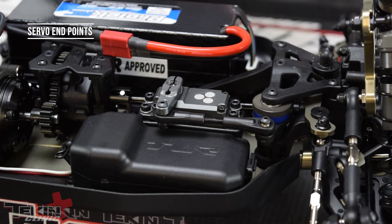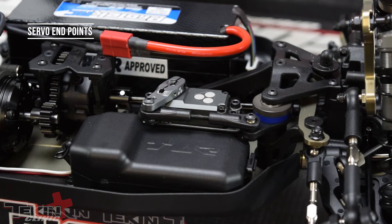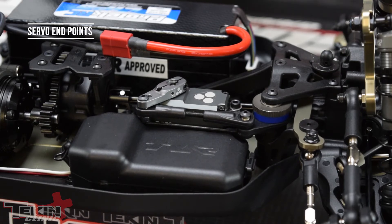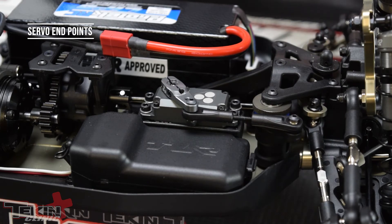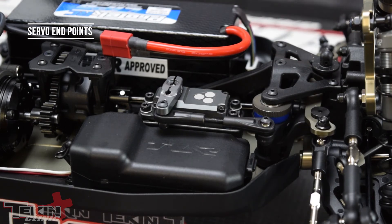So once you're in the travel menu, you just want to go ahead and turn all the way one direction. You can see that this is turning too far and tweaking our receiver box a little bit. So we're going to turn the left throw down just a bit. There we go. Now we'll do the right side. There we go. So we've got left and right EPA set.